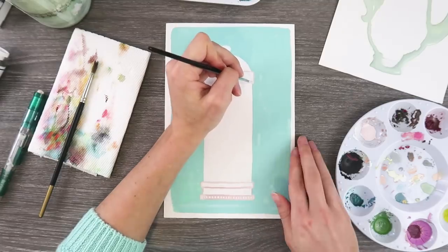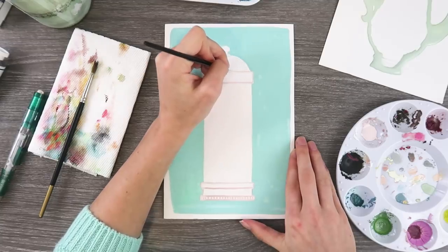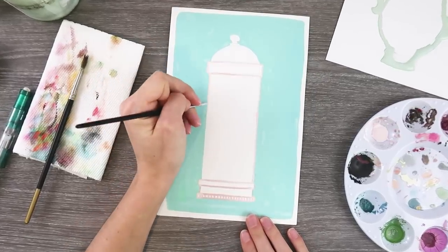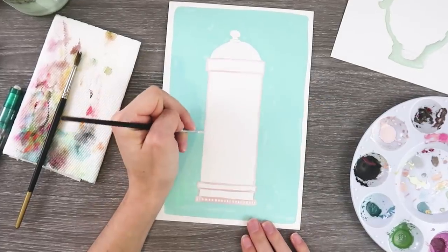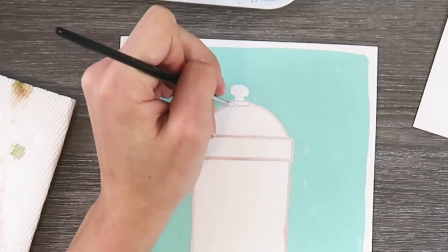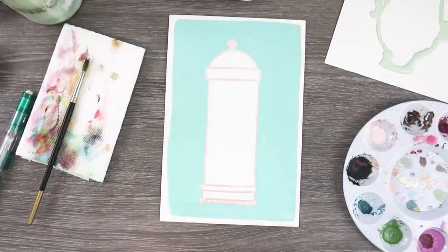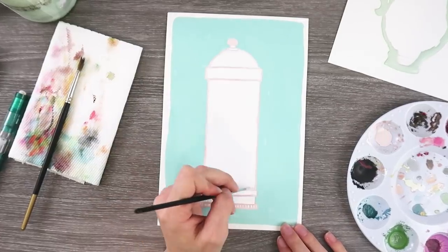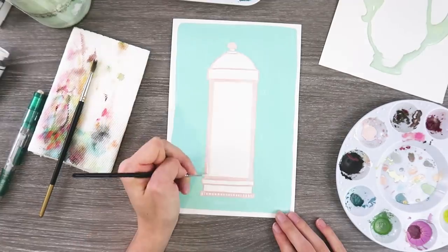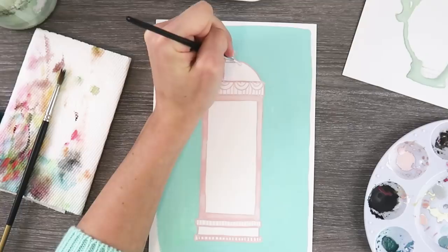Maybe just the color palette inspired this, or maybe because I drank myself sick with tea over the holidays. I've had so much tea in the last week. Just the thought of it makes me kind of sick. We're painting this tin and it looks kind of vintage but two-dimensional. I really like that look. I feel like it lends itself to a fun folk art kind of feeling, so that's what I tried to achieve.